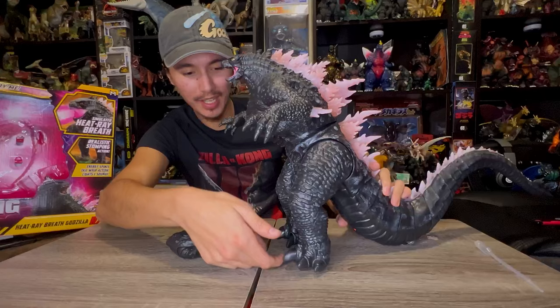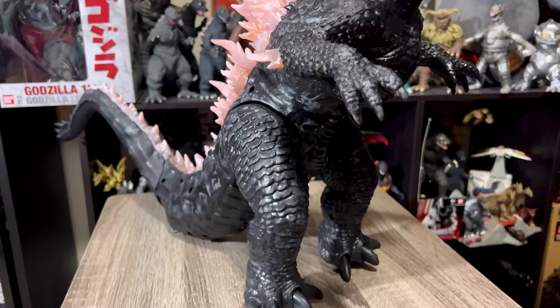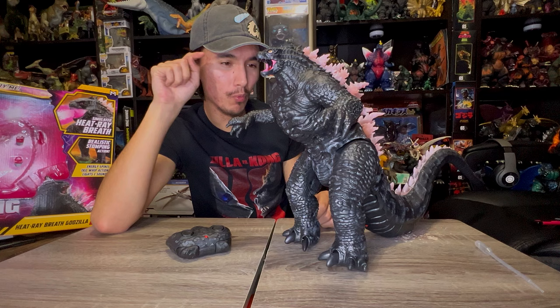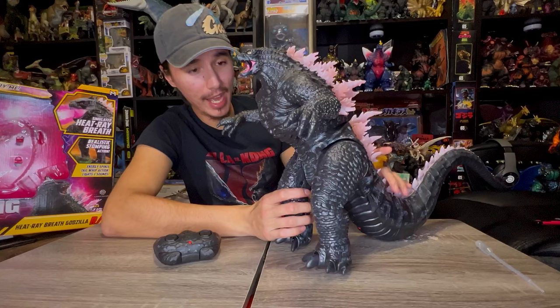His toes actually go up and down, and when he's stepping they go forward — it's like he's really taking a step. I love this toy so much. Jada Toys, make a MechaGodzilla — you know how many people would buy a MechaGodzilla RC figure to go with this Godzilla? This toy is awesome — 10 out of 10. It's not fully accurate but it is an awesome Godzilla toy, and it even has the elbow spikes. Now I'm turning all the lights off to show the heat ray effect.